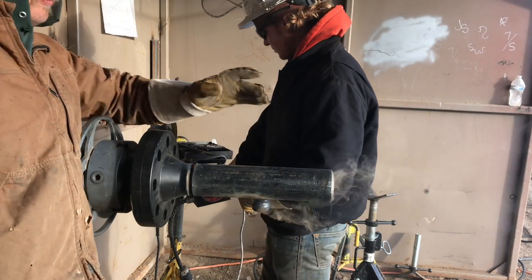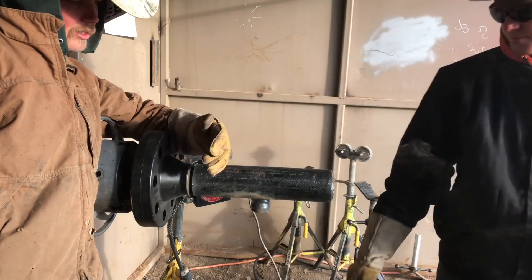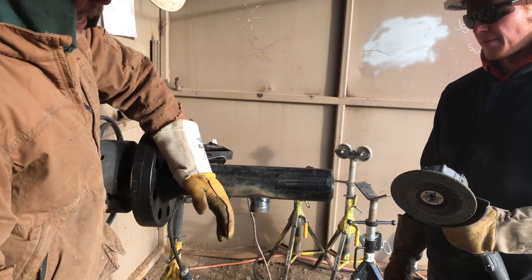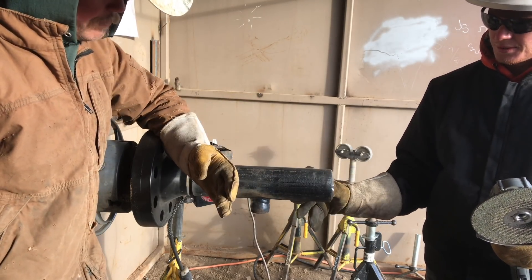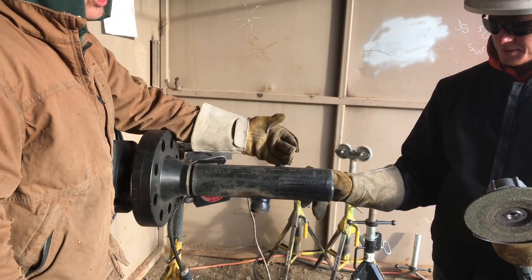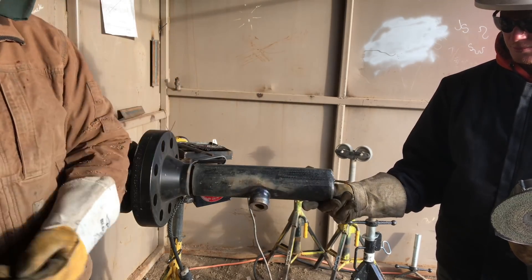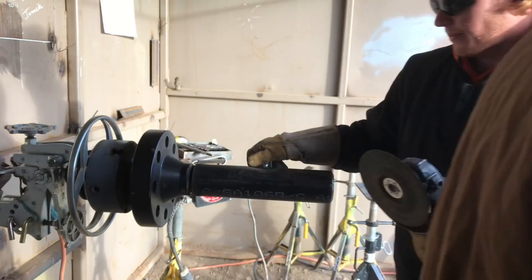One thing you've got to be sure of is when you're running this bigger scheduled pipe, the sucker's going to want to move a lot. We welded this side first all the way because it was riding just a little bit up — we had to pull that piece of pipe a little bit this way. If you run a whole side, make sure you've got it just a little out, because it's going to want to grab and start pulling it in. You're going to try to keep your stuff as square as you can.